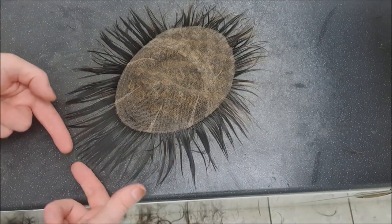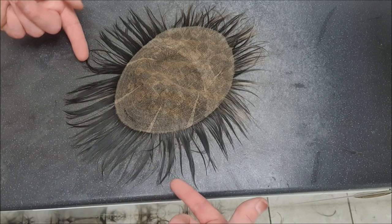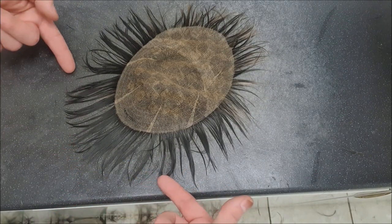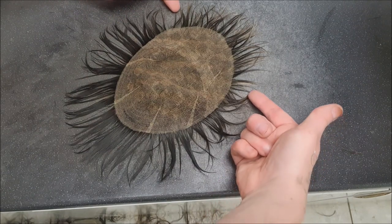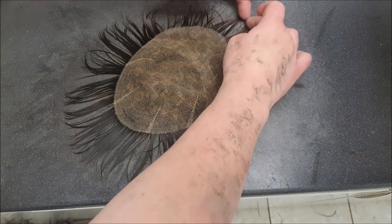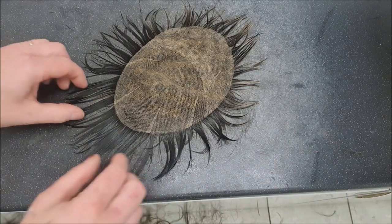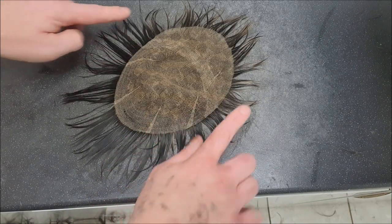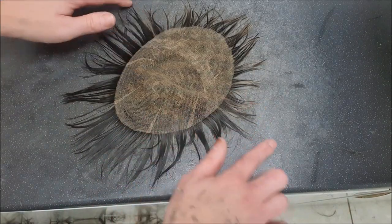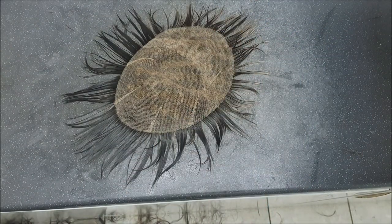I have it quite long around the sides and back area - this is how long I have it around the back - and then it gets gradually shorter as I come into the temple areas, and then a little bit longer again at the front. It's all pretty much the same in terms of length. The temples are the same either side, and I think the front is just over two inches.